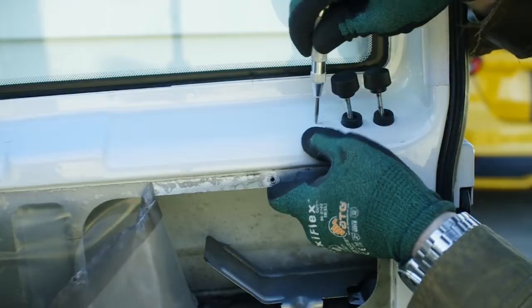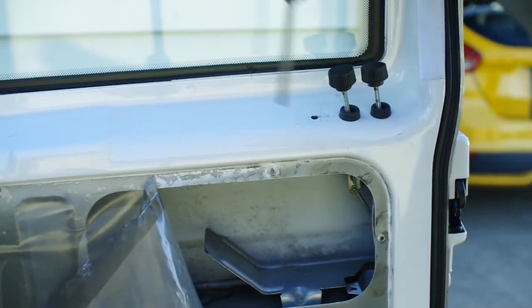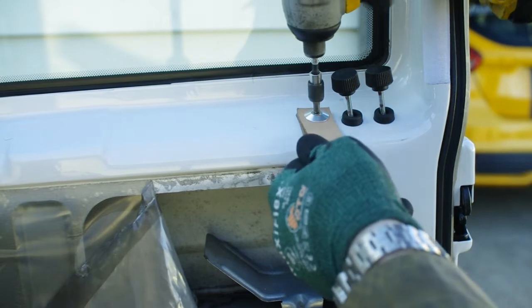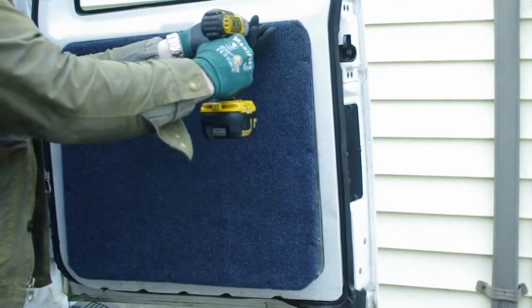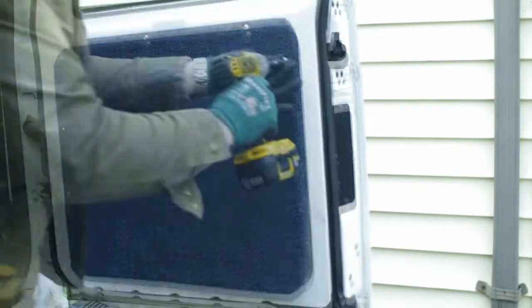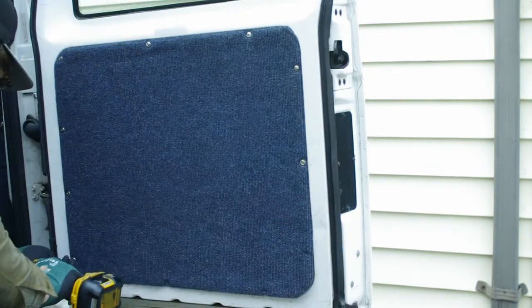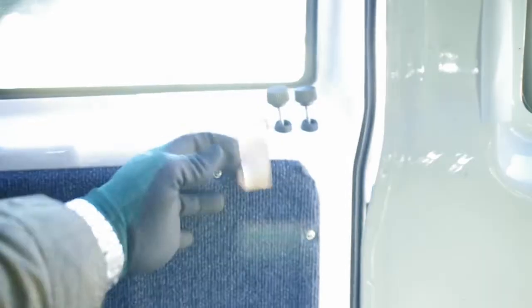If you are building a camper van, this upgrade is essential. There's nothing worse than getting out of your van in snow or rain after you have just gone to bed, just to lock the door. Vacuum out your door, reinstall the cover plates, and enjoy. Go ahead and hit like and subscribe if this content was helpful to you. I'm going to be making more Astro content coming soon — if there's anything you would like to see specifically, please comment below.